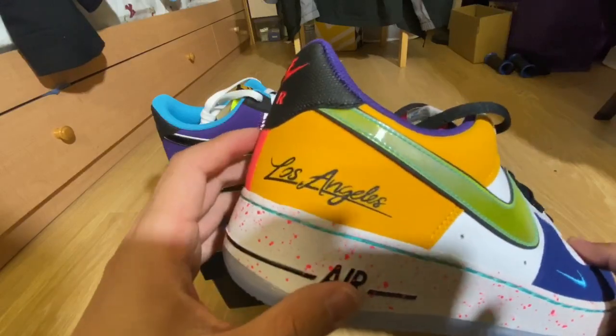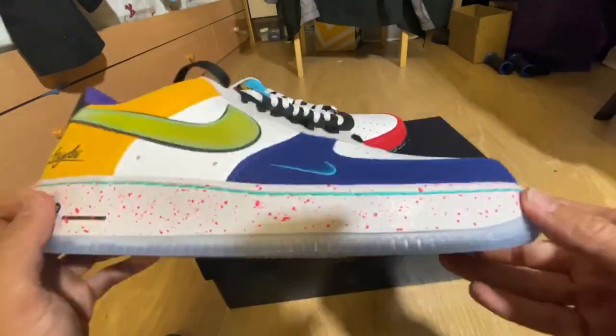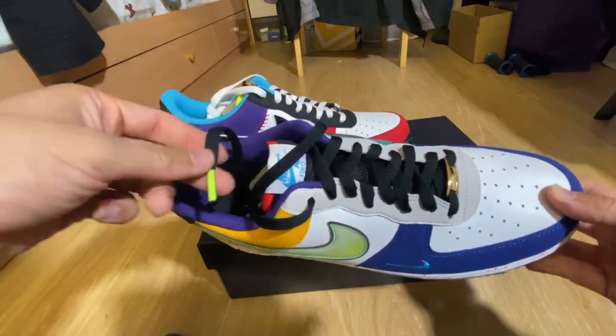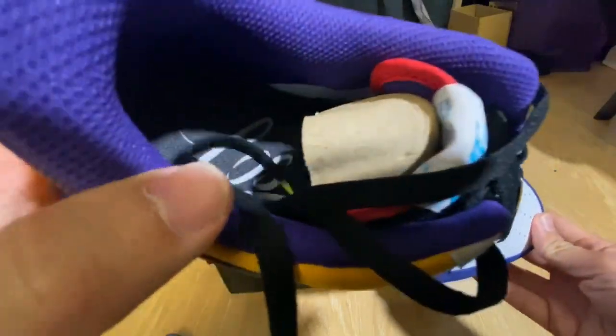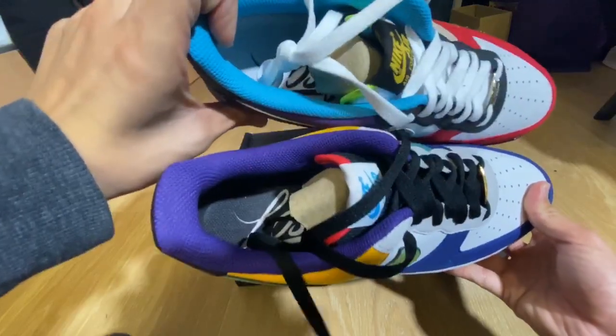Laker vibes. L.A. Black laces on this one with the lime tip. Insole is in black and white.